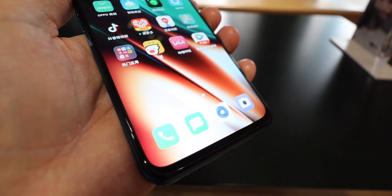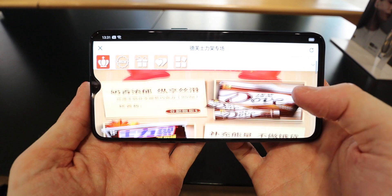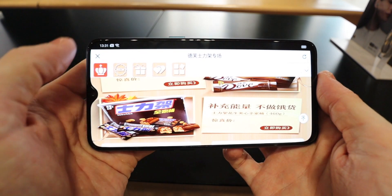There's a small bezel at the bottom, but nothing out of the ordinary. I would say it's slightly smaller than the Redmi Note 8 Pro, but the Note 8 Pro is a slightly cheaper phone.